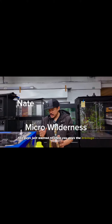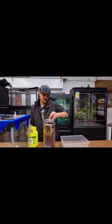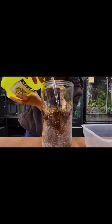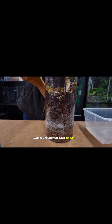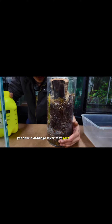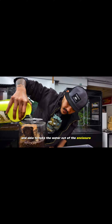Hey guys, just wanted to show you guys the drainage setup that we have over the fossorial tubes. The goal of this is to moisturize whatever animal that needs to, yet have a drainage layer that goes all the way down and be able to take the water out of the enclosure fairly easily.